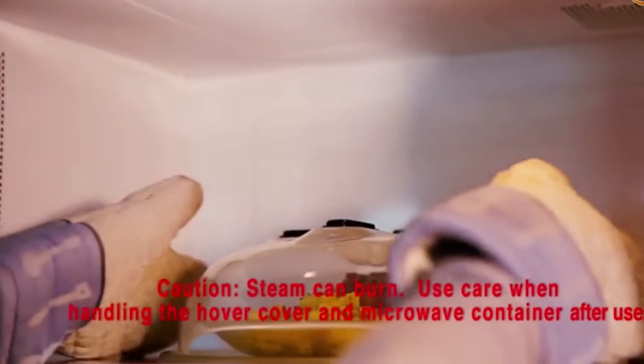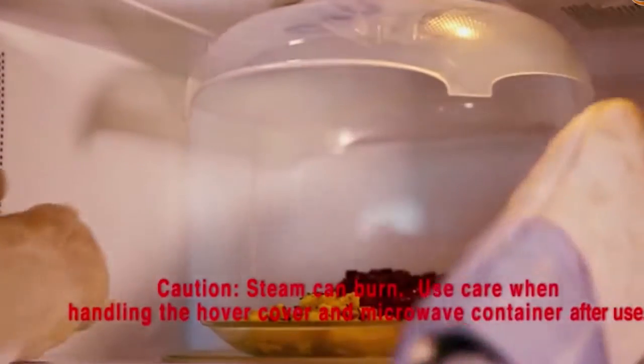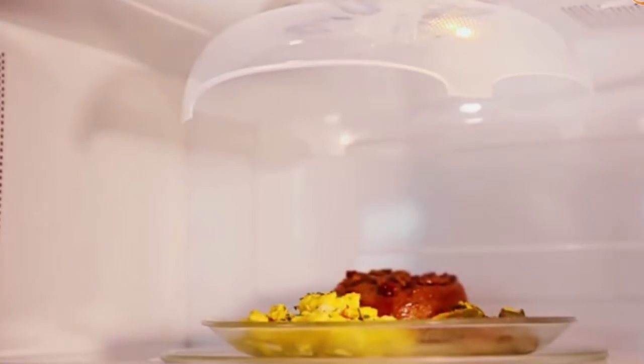Simply lift the hover cover and allow the magnets to adhere to the top of your microwave. Ensure the hover cover is well adhered before removing your hand from the cover.